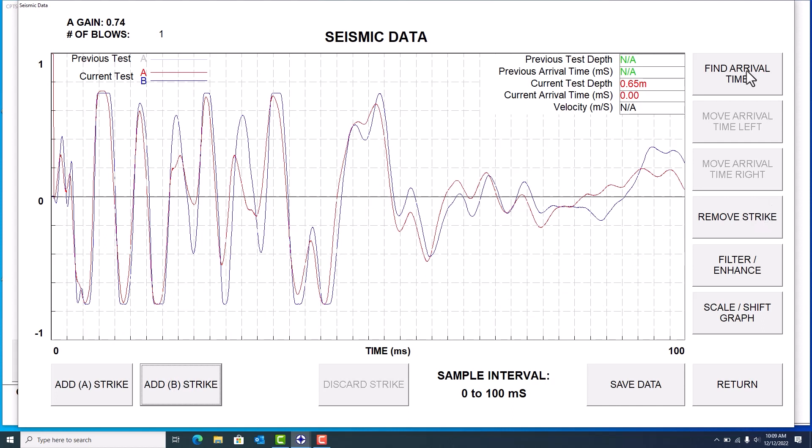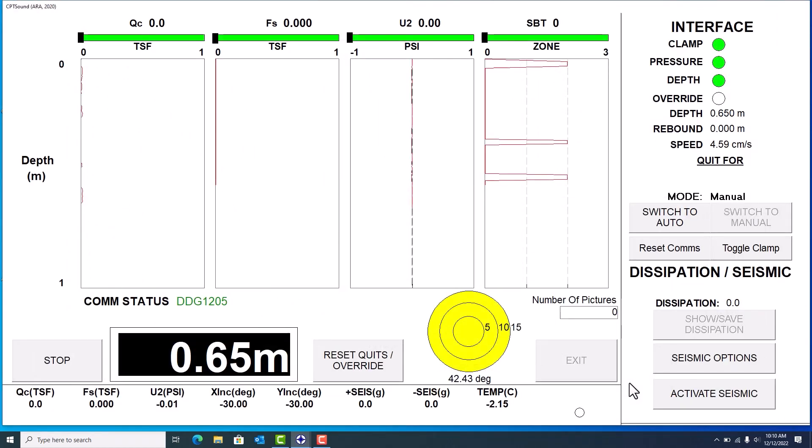There are a few options here. You can choose arrival times within CPT Sound when recording the data, but I don't suggest doing this — it's always best to choose arrival times when processing the complete seismic file, because it's easier to stay consistent across each wave. You can remove strikes, and you can use 'Filter/Enhance' which cleans up noise and adds a bit more amplification. You can also scale your graph if you want to change the scale. In this case I took a left (A) and right (B) strike — doesn't matter which way as long as you stay consistent every time. I'll hit 'Save Data' to return to the main sounding screen.